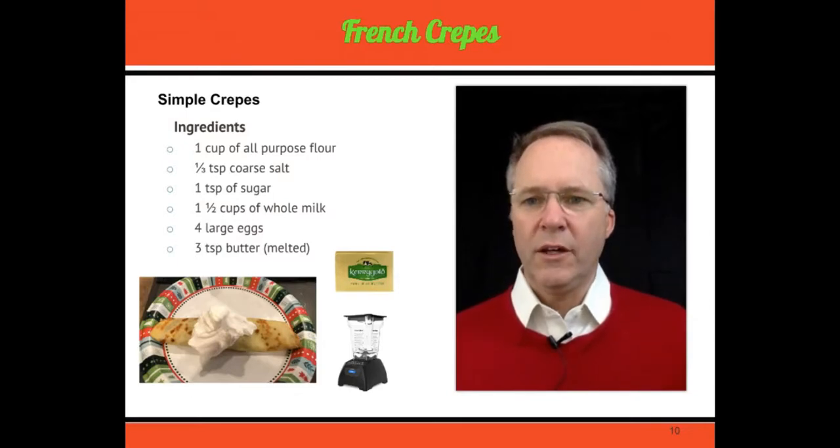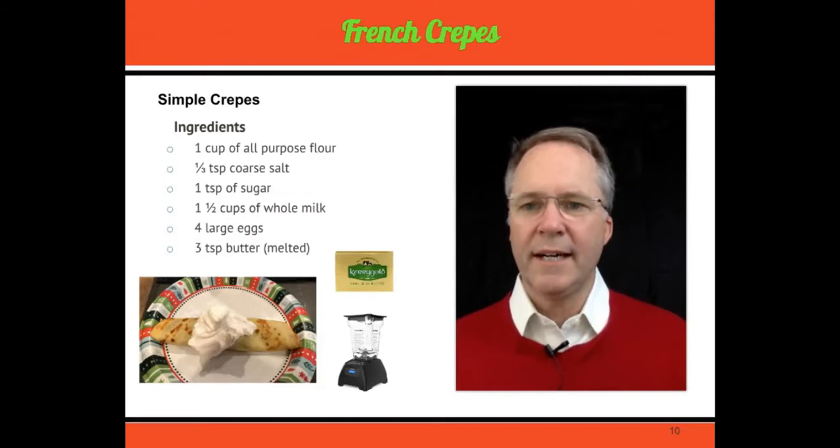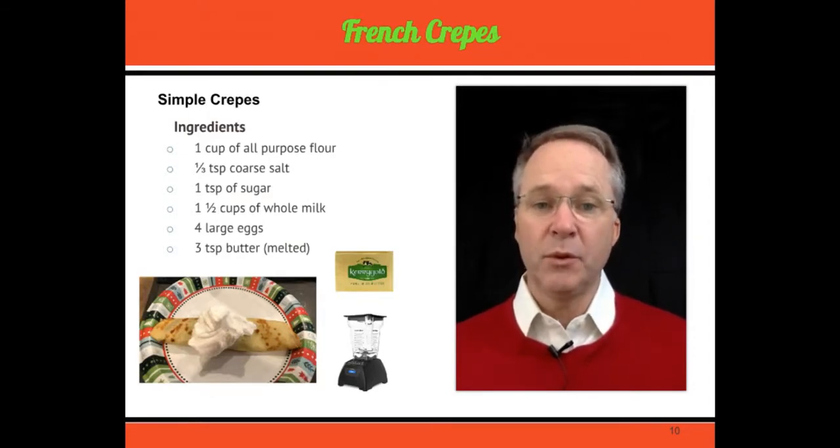As you can see, the ingredients — and I'll put a link below where you can grab these recipes — you just need a cup of all-purpose flour, a teaspoon of coarse salt, a teaspoon of sugar, about one and a half cups of whole milk, four large eggs, and three teaspoons of butter. I melt the butter, put all of that into the blender, and blend it.